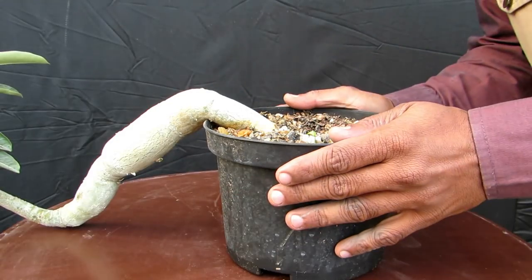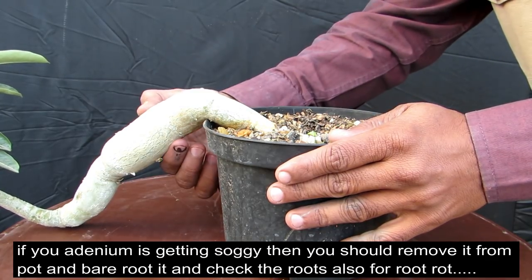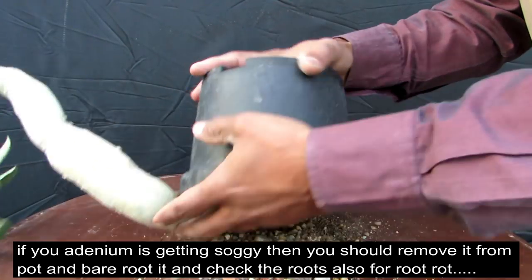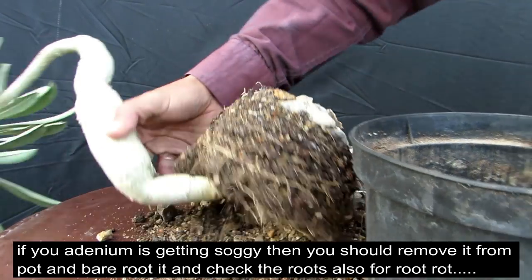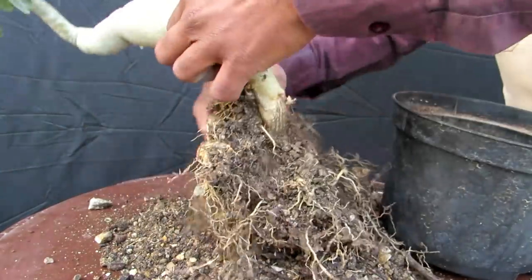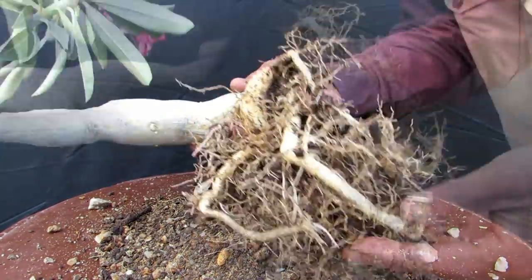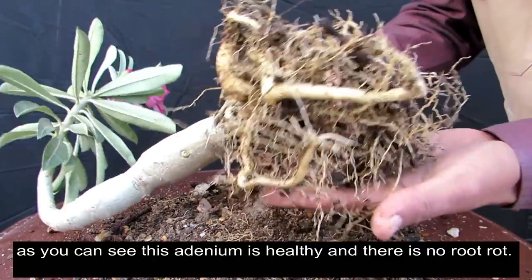When you think that your adenium is soggy and you are sure it is 100% root rot, then you need to treat the root rot. As you can see here, this adenium is very healthy and its roots are very good.